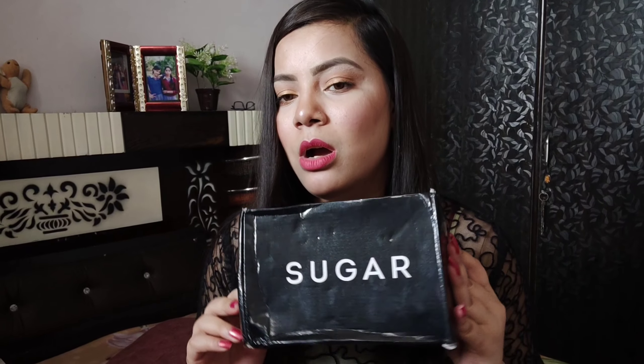If I talk about the packaging, it comes in a cardboard packaging. The box is a pink-type box, which is what you get.